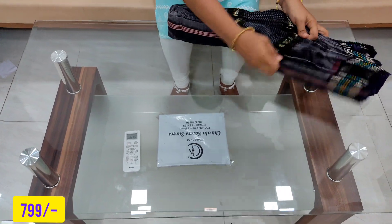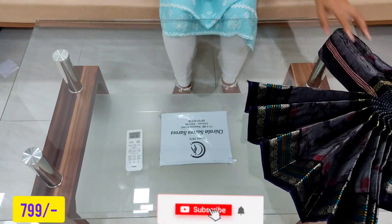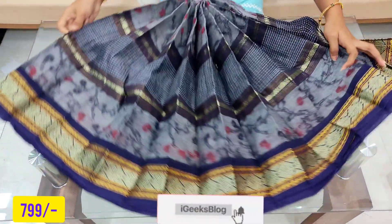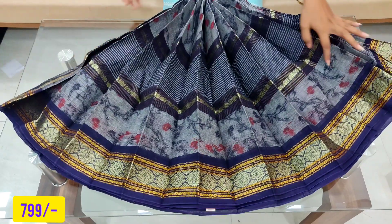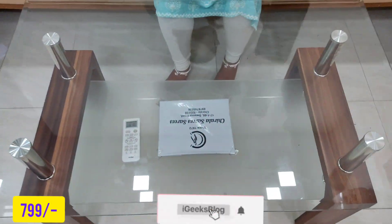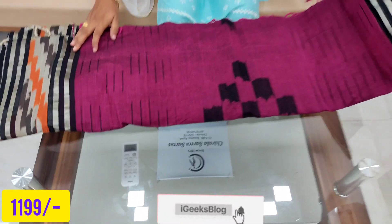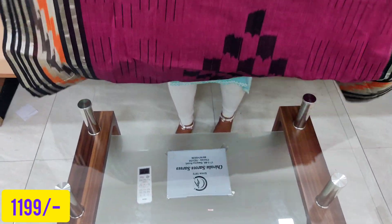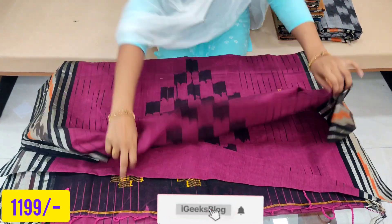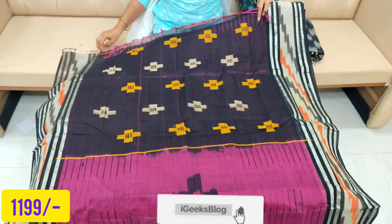Now you see the outwards. The colors are very different. To choose a pure cotton handloom collection, the price is 799 rupees. Next — the same pure cotton. The hair shape is very different. We have cut it as a piece.